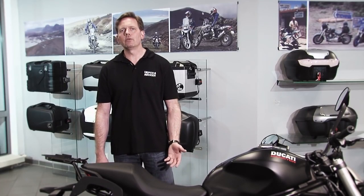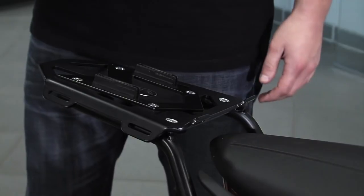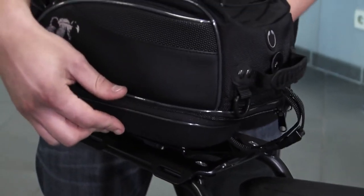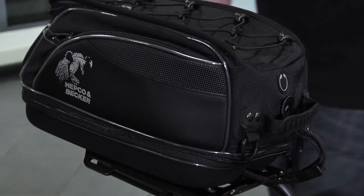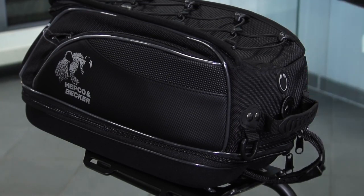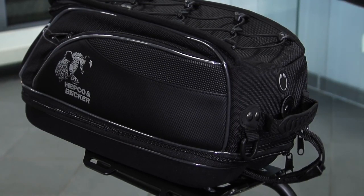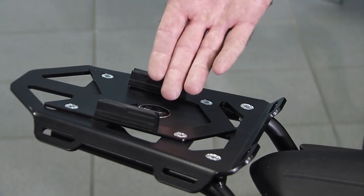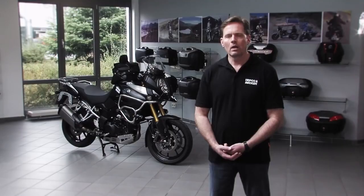Besides the demonstrated four top case solutions, our company also offers the mini rack. This aluminium adapter plate is not suitable for use with a top case and is designed for selected models with a weaker rear end. The recommended additional load is three to five kilos. Thanks to various slotted holes, this solution is suited for fixing soft luggage.